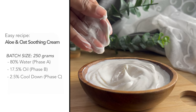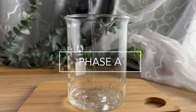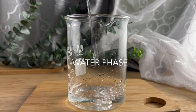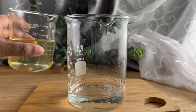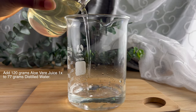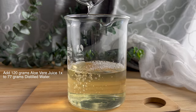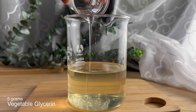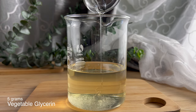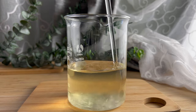Starting off with phase A, which is our water phase. The water phase ingredients are super simple. We're using aloe vera juice, distilled water, and vegetable glycerin. Aloe vera is a great moisturizer — it also helps to soothe skin irritation, especially burns and cuts. I'm adding the aloe vera juice directly into my distilled water, then adding in glycerin. Glycerin helps attract more moisture to the skin and is very great for hydrating. Once you add all your water phase ingredients, mix them together until they dissolve, then set your water phase aside.